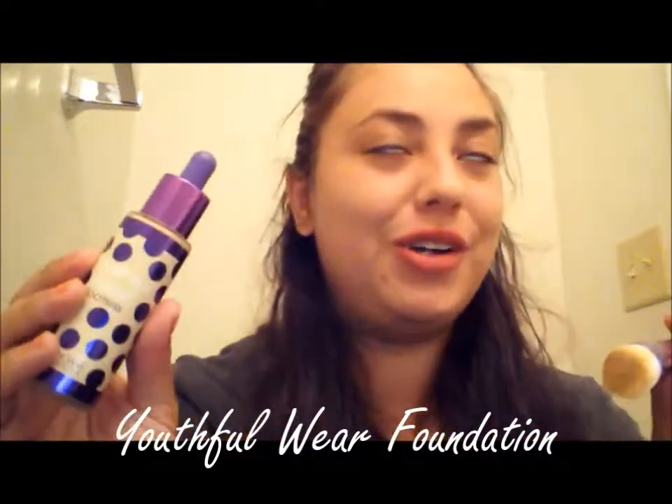That is my first impression of the new Physician's Formula Youthful Wear Foundation. Thank you so much for watching — stay tuned for more videos. I know it's been about half a year since I've done videos but I'm a new mom, so forgive me. If you haven't already, please subscribe, leave me some comments, like my video, and I'll talk to everybody later!